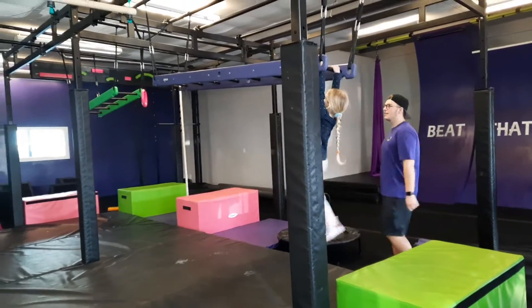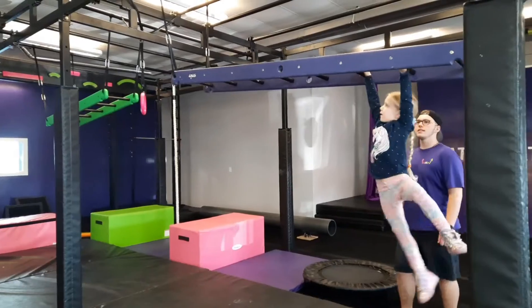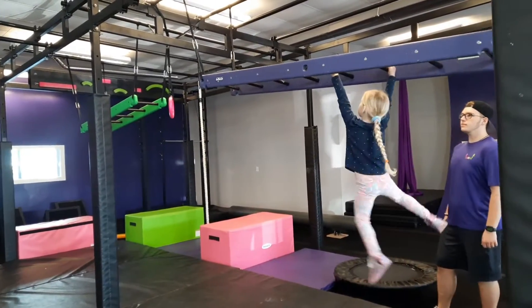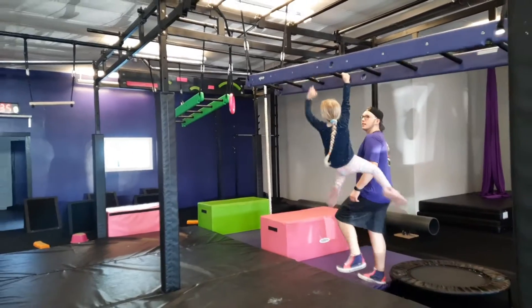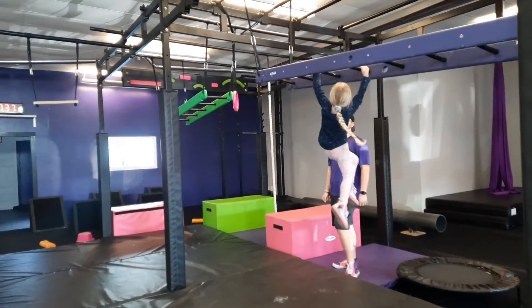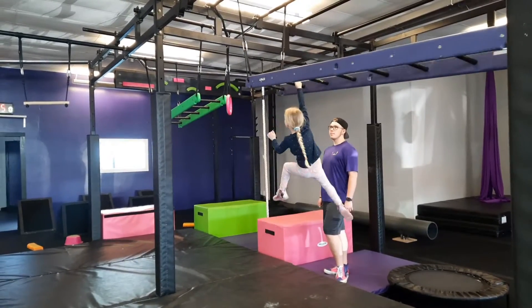Three, two, one, go! Oh, with that ladder. Oh yeah! He's super slippery though — go, go, go! Good. Oh yeah, yeah!